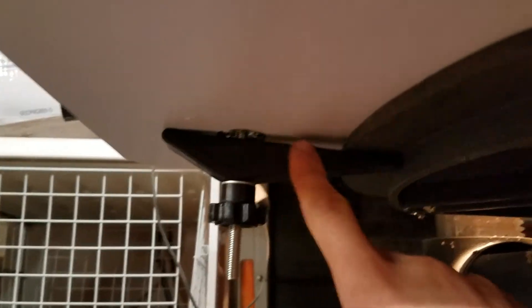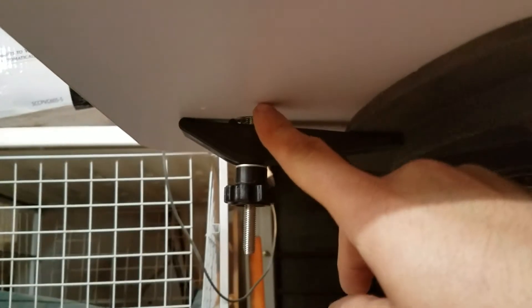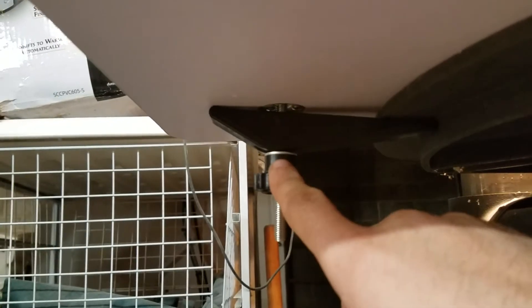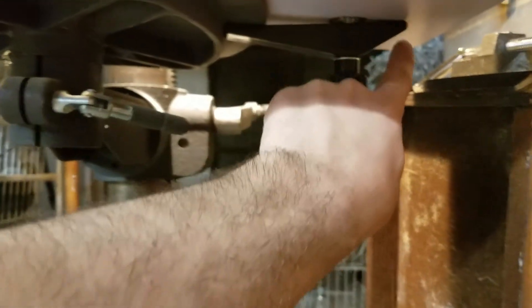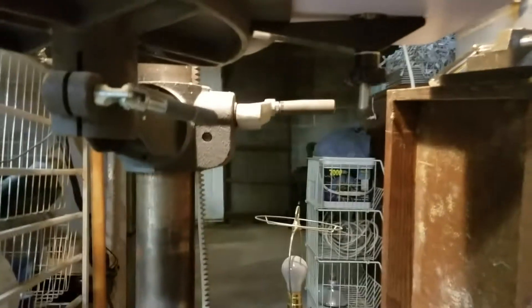It attaches really easily. It comes with these little clamp-type wings — put the bolt up through it, thread it into the table itself, washer, nut, tighten it up. Same thing on the other side. If your table is bigger, you can flip these around using the other end to clamp to the table. It shows it in the instructions — very simple.